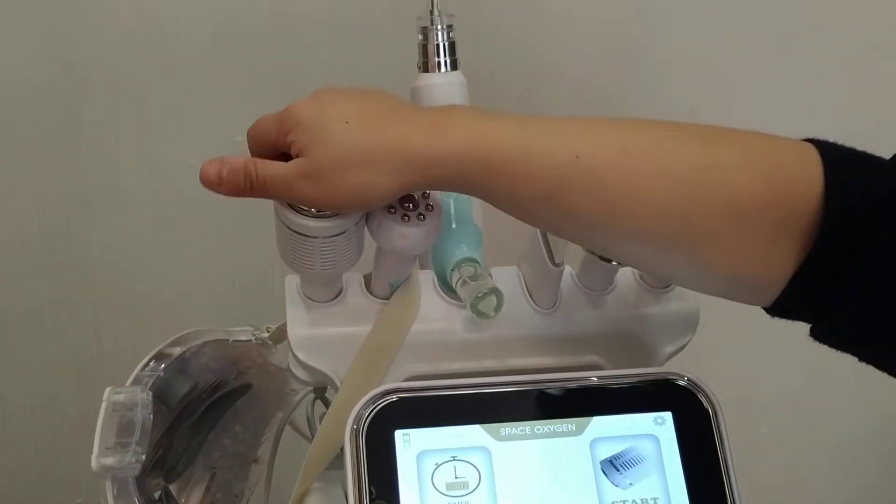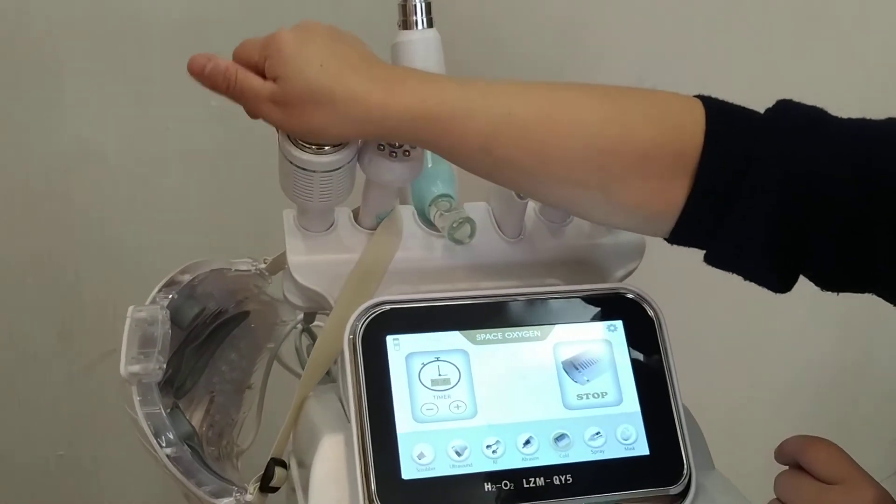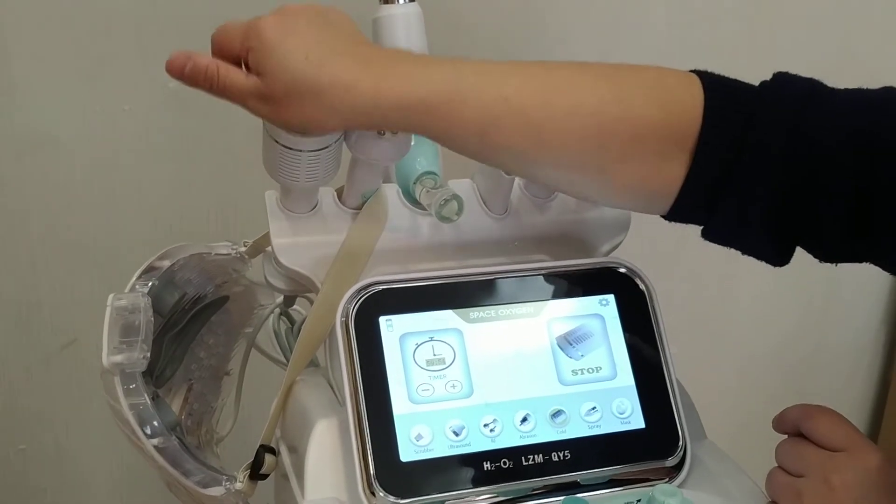Cold hammer. Cold hammer, this one. Click on start. It's cooling down.